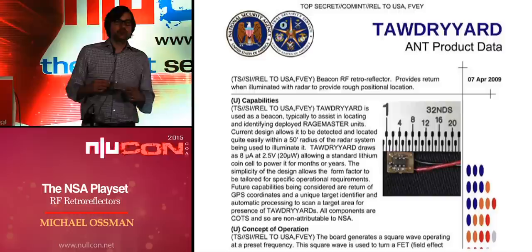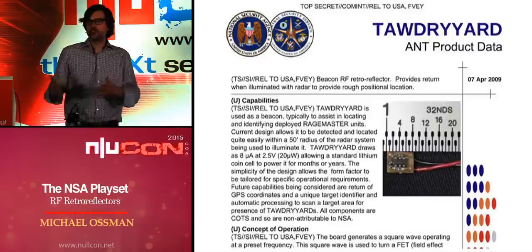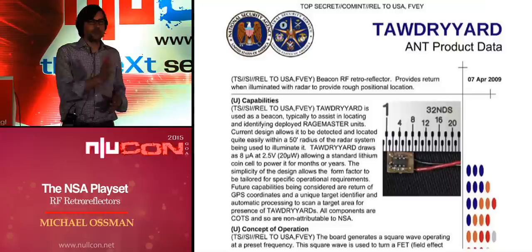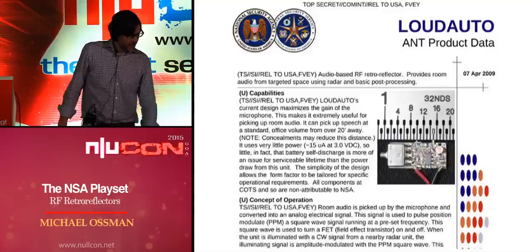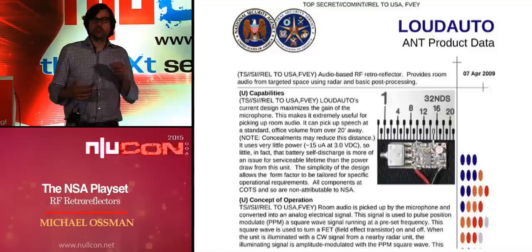Here's another one, even smaller: Tawdry Yard. This one is just a simple beacon — it doesn't eavesdrop on data, it just allows the operator to detect its presence and find its location by aiming the antenna differently. And here's Loud Auto, an audio retroreflector — a modern-day Thing, just like the Great Seal Bug, except even smaller and using modern electronics.